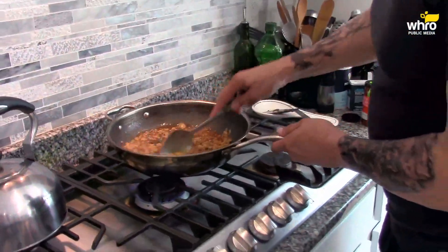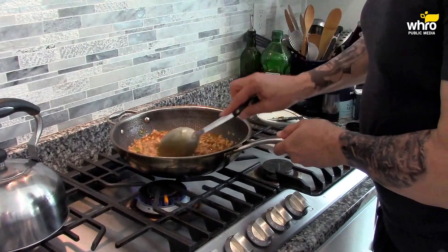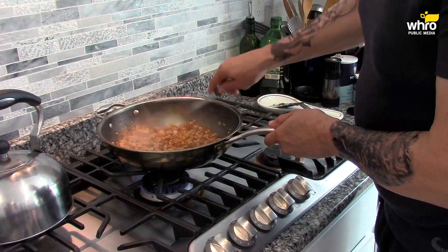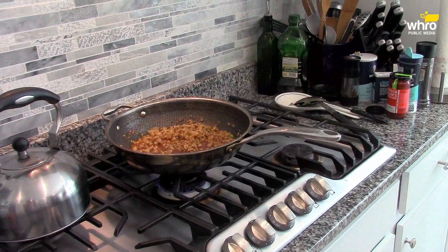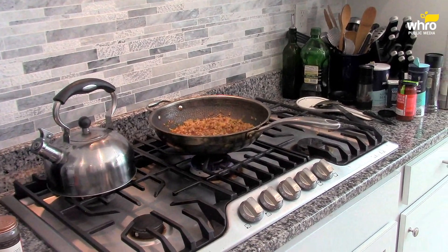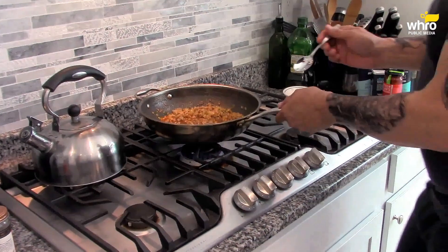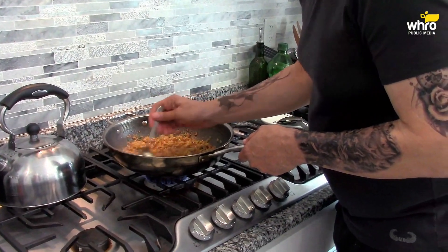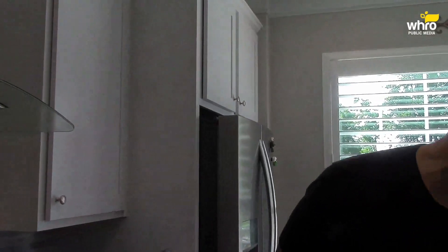Let that sauce soak into the chicken, into that protein. This looks and smells fantastic. One thing I want to do — let me get my trusty little spoon and get that red chili paste off the spoon. Let me check this. Oh man, there are so many deep flavor profiles in here. It is delicious. And yes, there's a little bit of heat from that red chili paste.